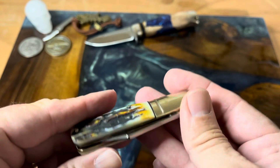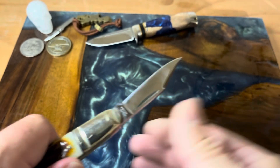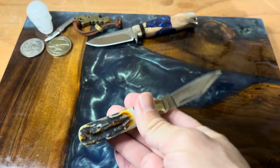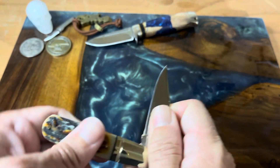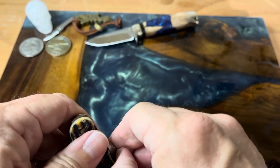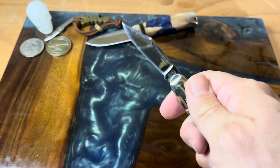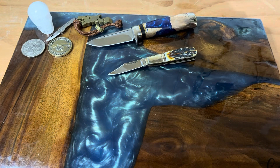No R on the bolster — I think this was the first series they did without the R, and this is the only knife I have from that series. I really like it. For a day-to-day Barlow knife, this is just a fantastic knife. Love the half-stop, love everything about this. This was a knock-it-out-of-the-park hit for Rough Rider.